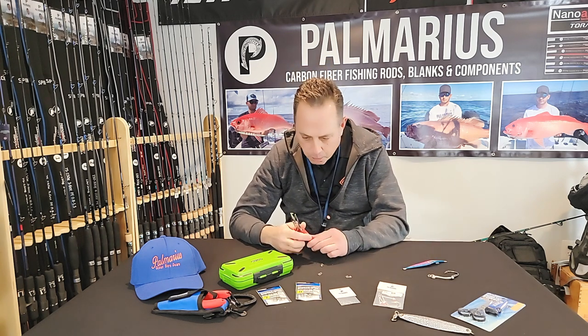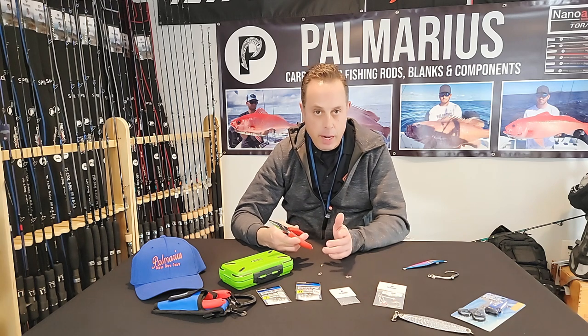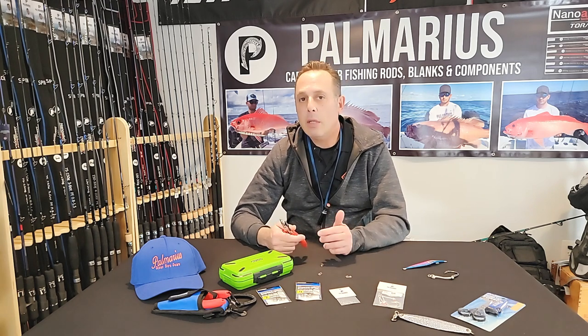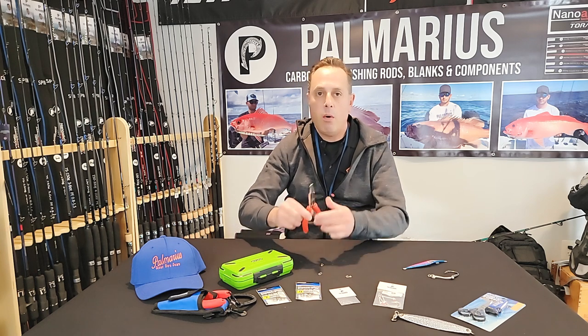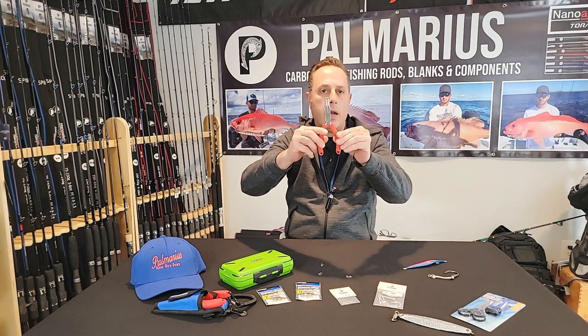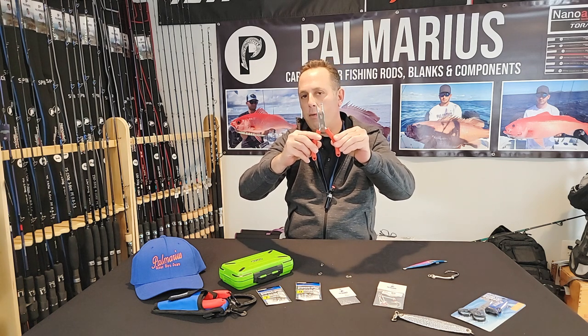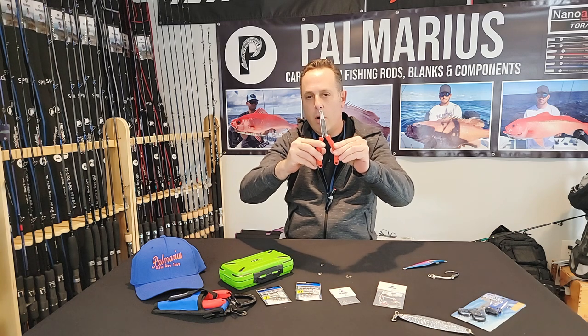One of the questions I get a lot is: does it cut braid? To be quite honest, it really doesn't cut braid all that well. It will cut mono — it does have a cutter. And if it's thicker braid it will cut it, but if you're fishing number 12 or something like that, no — it's going to make a mess of it and not really cut it all that well.